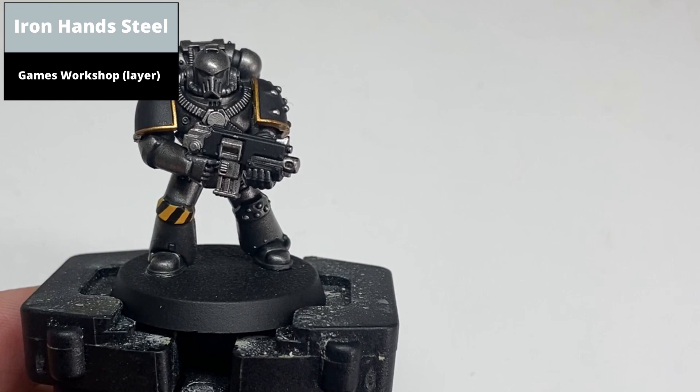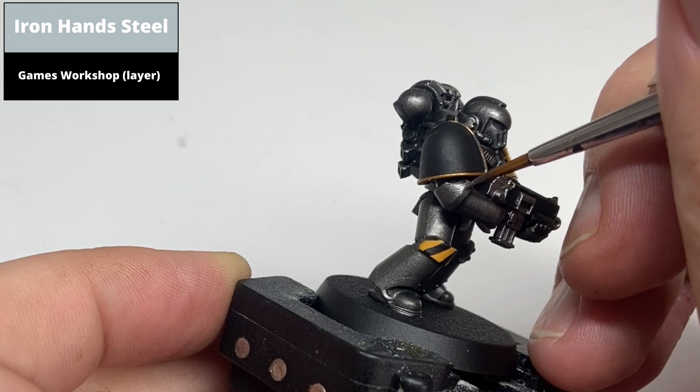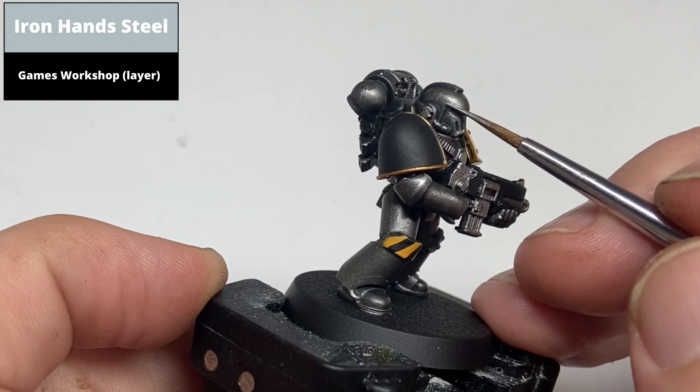Highlight the dark armour areas that were painted Iron Warriors with Iron Hand Steel. This colour is brighter than Iron Warriors but not massively so, so you may get better contrast if you use Stormhost Silver instead. I left it as Iron Hand Steel so that the brighter silver areas in the next step stand out a little more, but you could do this entire step with Stormhost Silver for a more pronounced effect.